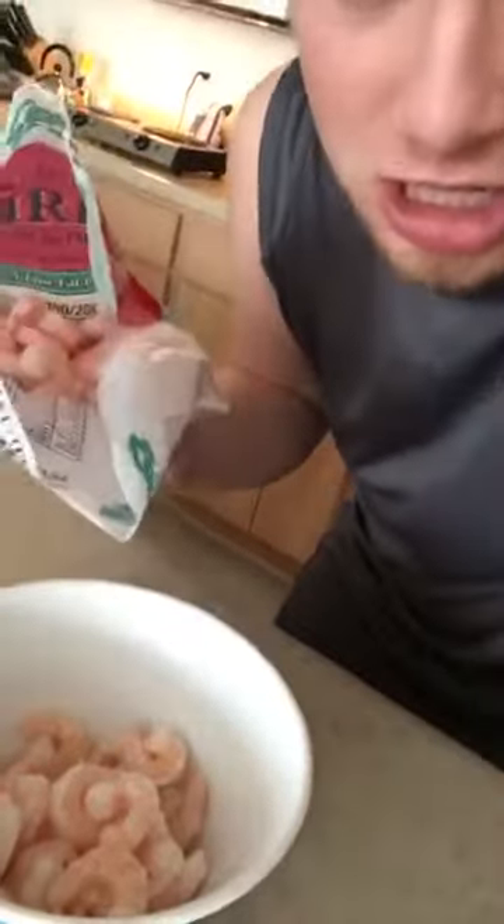The first step is that we're going to have to thaw our shrimp because I have frozen shrimp. So I'll put it in a bowl. Guys, I made a mess — I dropped the shrimp! Oh no! While you try to psychologically recover from that tragic shrimp accident, just put some water in the shrimp to thaw.